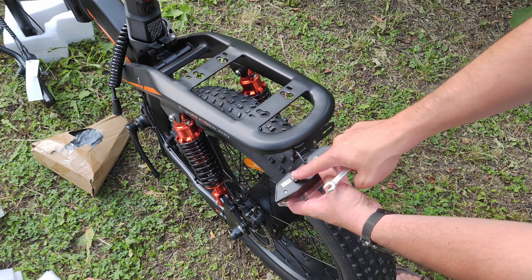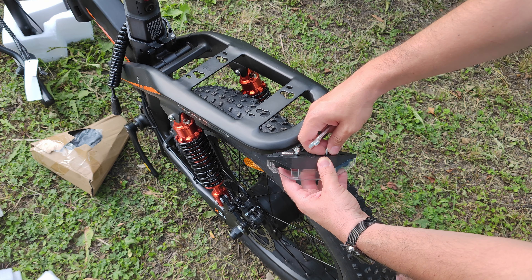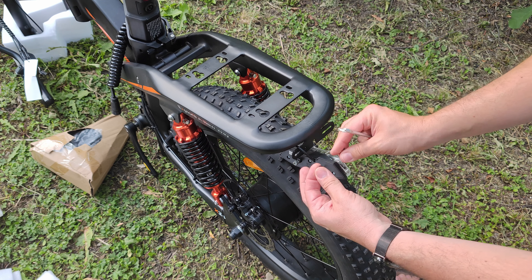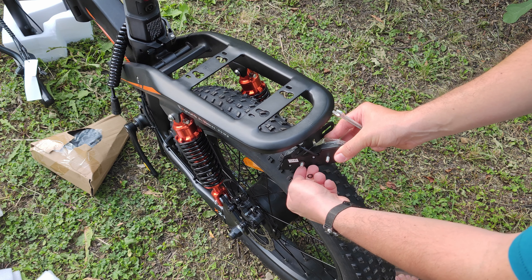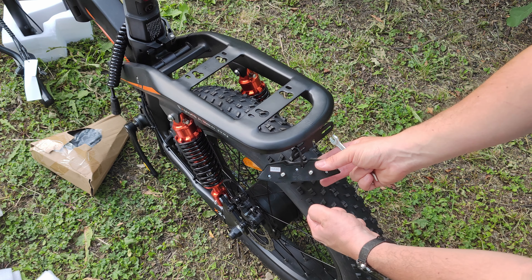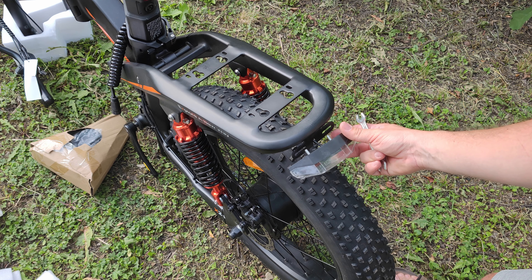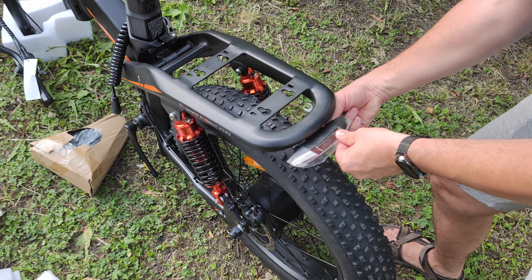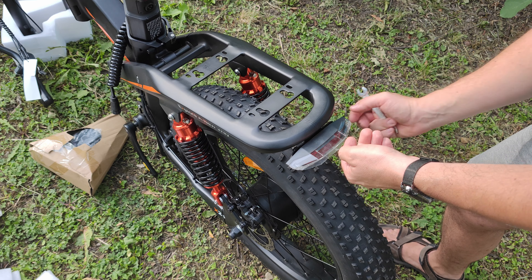We are going to fix the tail lamp. This is very easy — we have two screws with nylock nuts, and we have the included spanner. We untwist them and take care not to lose the washers. The tail lamp goes through the holder specially designed for it. The holder has an indent for the cable, so the cable goes through the indent, then the tail lamp goes into its place. We put the washer first, then the nylock nut.